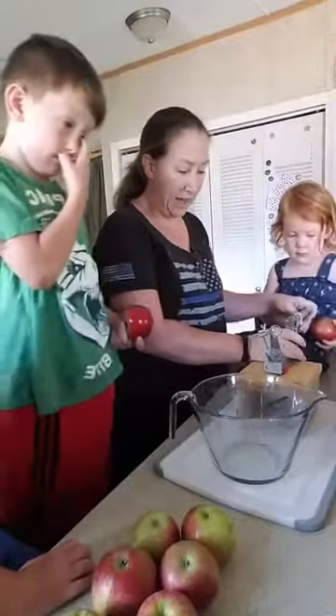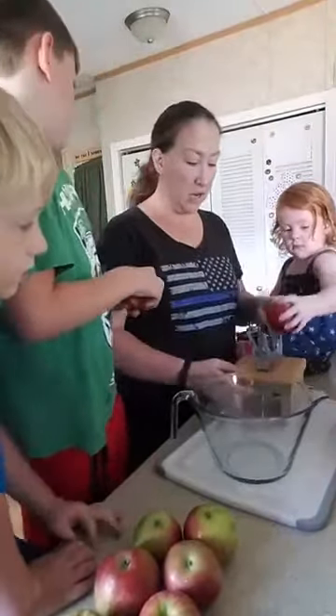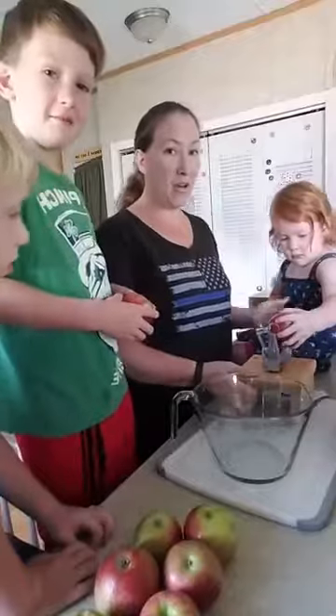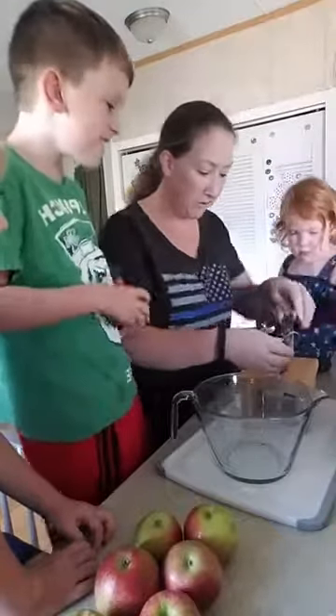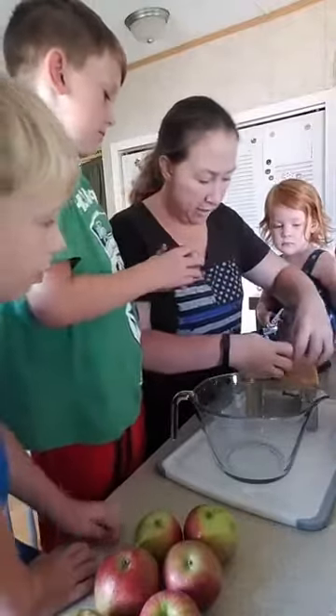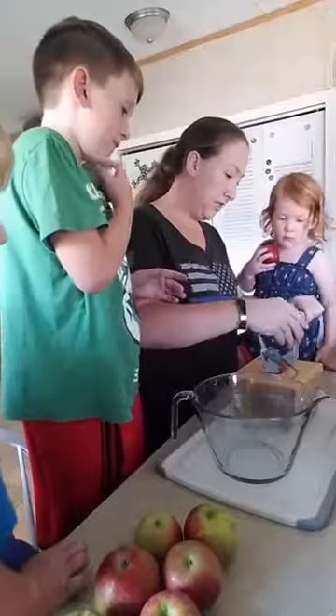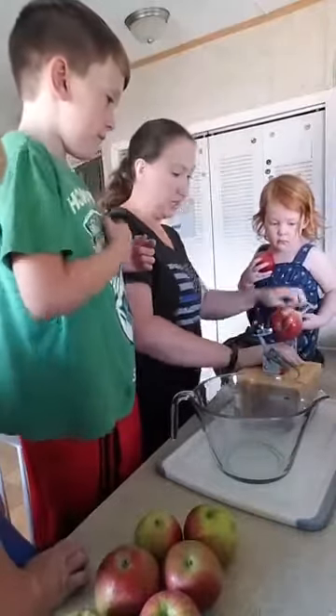So we're going to pull this back — this is the apple peeler, corer, and slicer with the stand. You don't need the stand if you have a counter that can hold it. We have to move the blade out of the way first, and now we're going to stuff the apple on there and just turn it.